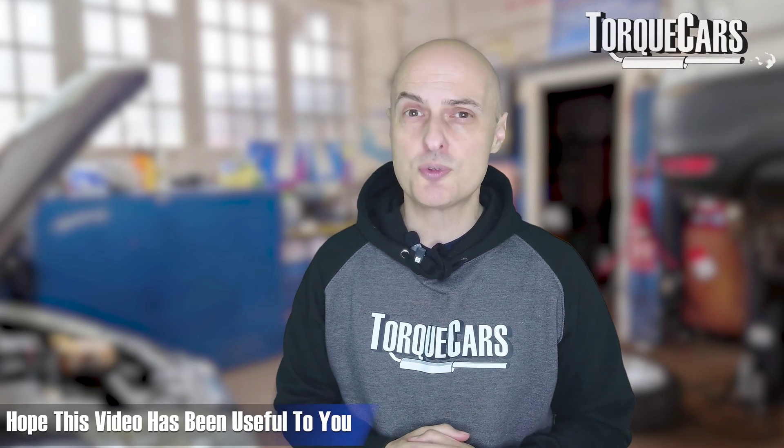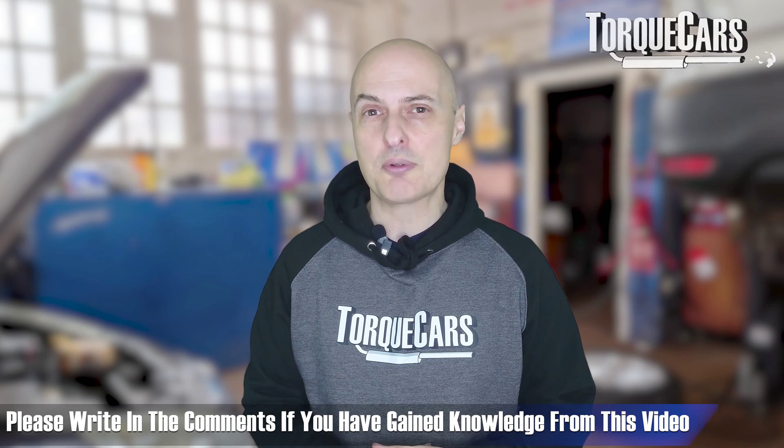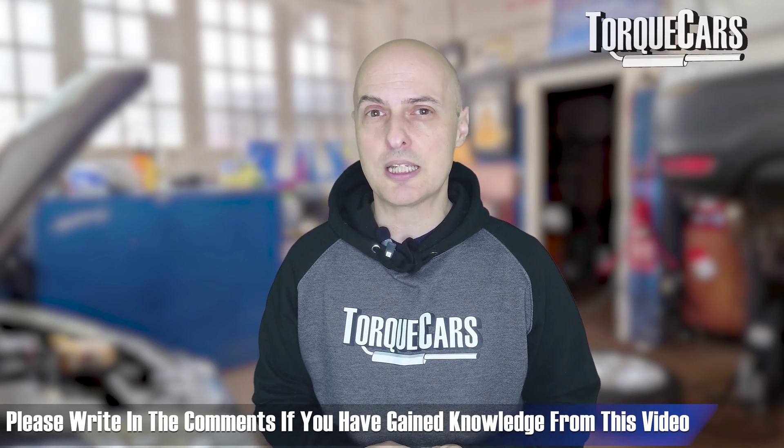Hopefully this video has been useful. You've learned a little bit about O2 sensors, how they work, and what to look out for when they start to play up.